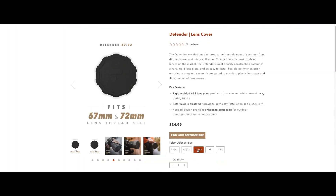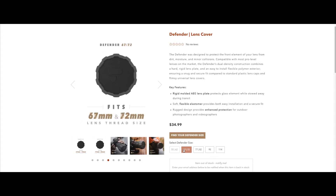It is available in varying sizes, and some of them can also be fitted on your lens or in your lens suits.